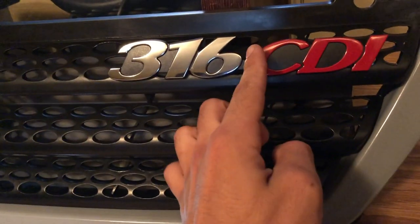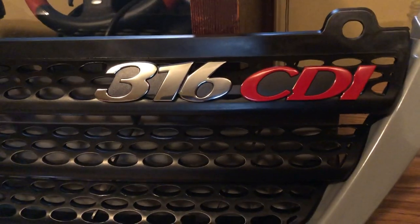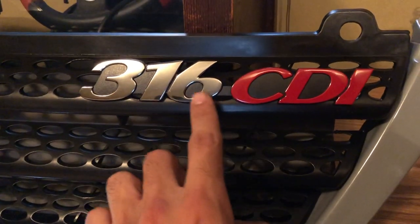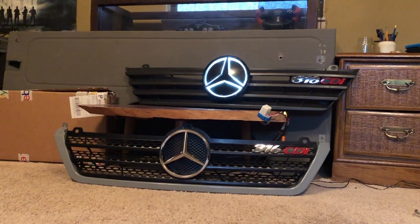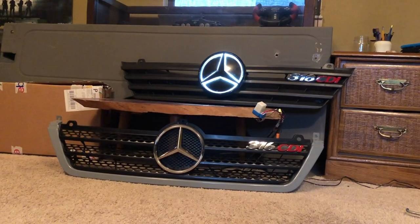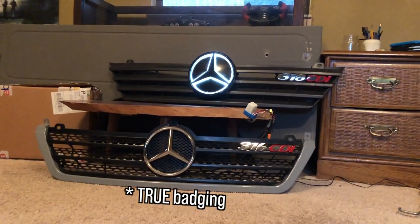Alternatively, you could just cut the 316 part off and just have it say CDI — that's clean too. Me personally, I like the 316. If you're a Sprinter fanatic like I am, then you owe it to yourself to purchase one of these two grill options, try it out for yourself, and enjoy your Sprinter with its original badging.